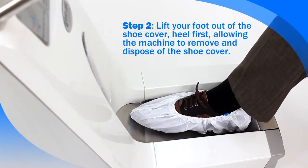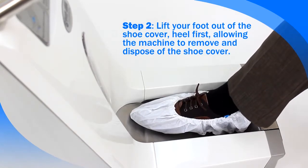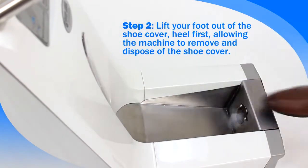Step 2: once appropriate suction is achieved, lift your foot out of the shoe cover heel first, allowing the machine to remove and dispose of the shoe cover.